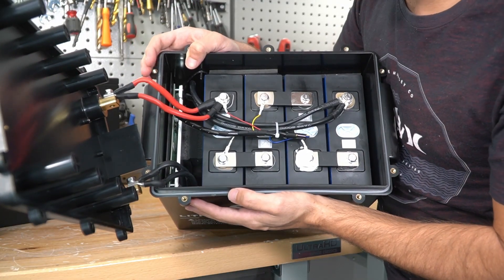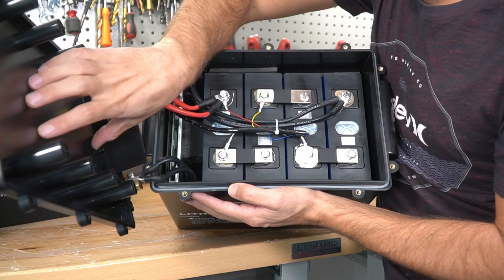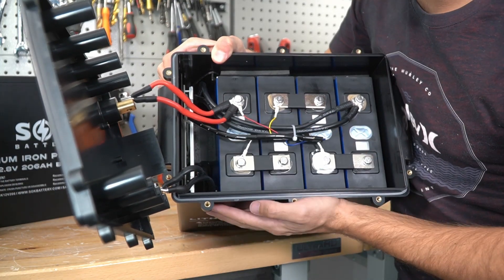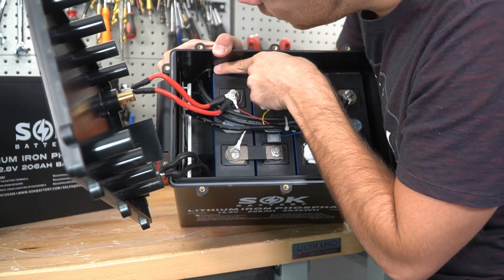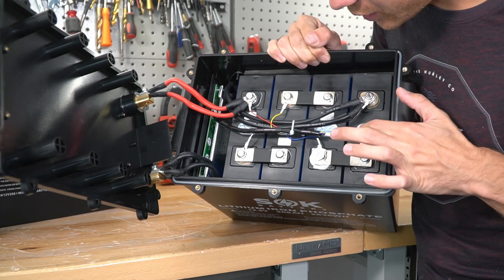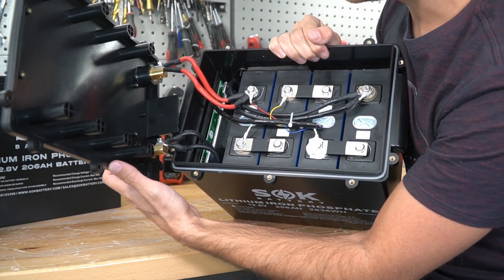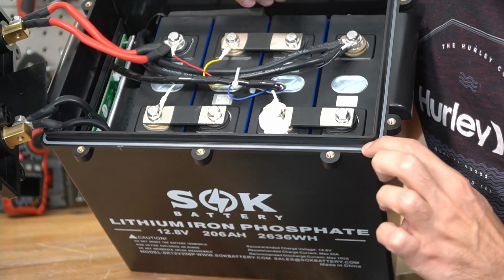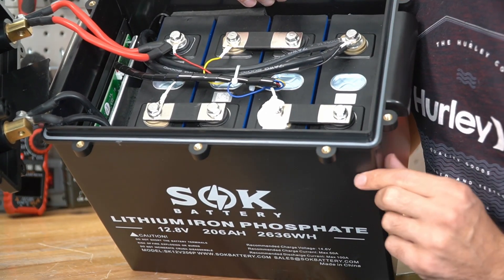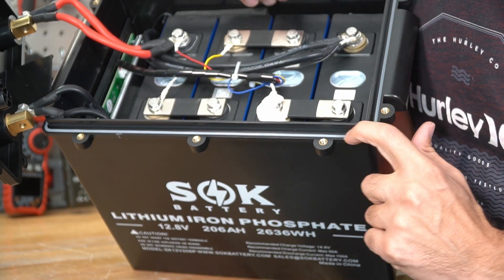This model is organized slightly different than their other 206 amp hour model. Typically the BMS is on the lid, but on this one it's on the side, and you can see that the BMS heat sink is not touching the cells. The temp sensor is wired on the side and attached to the cells. The same bus bars and the same cells, but because this is a different case it has different connections to the terminals. Notice there is a rubber seal around the entire lid — make sure you push it down every time you put it back together. If it did not have this seal I would not recommend it for marine use.